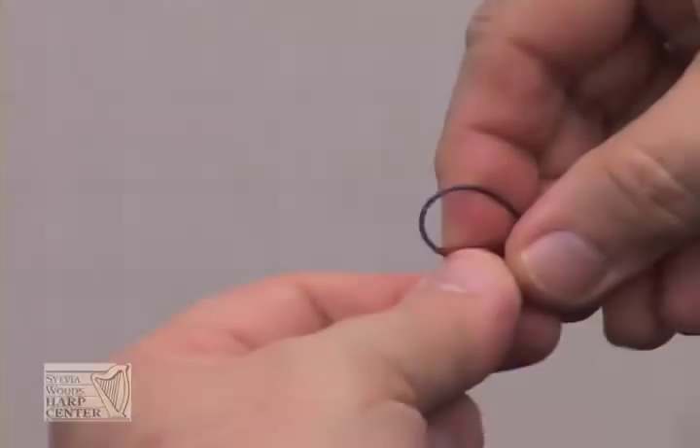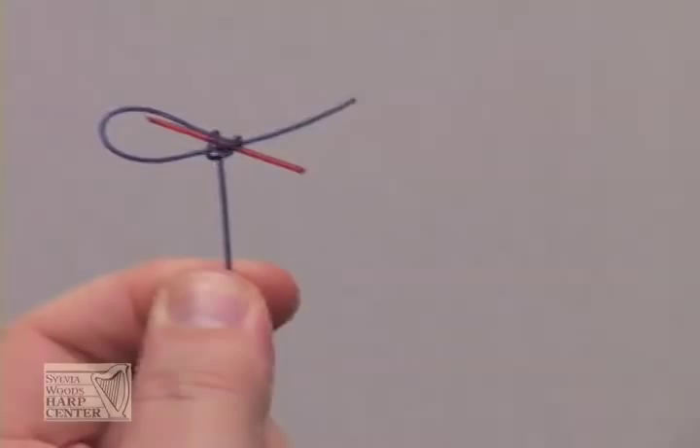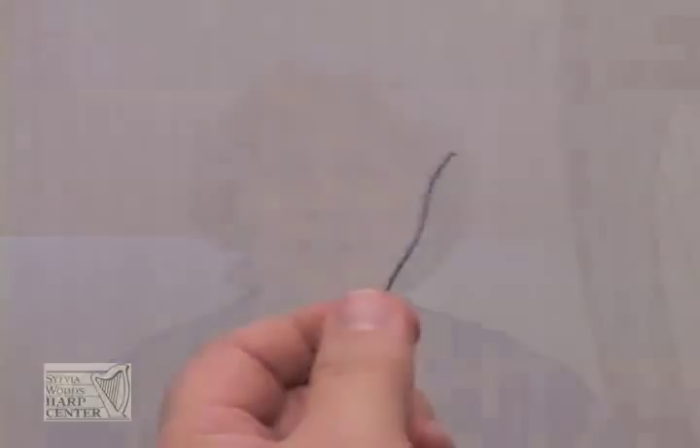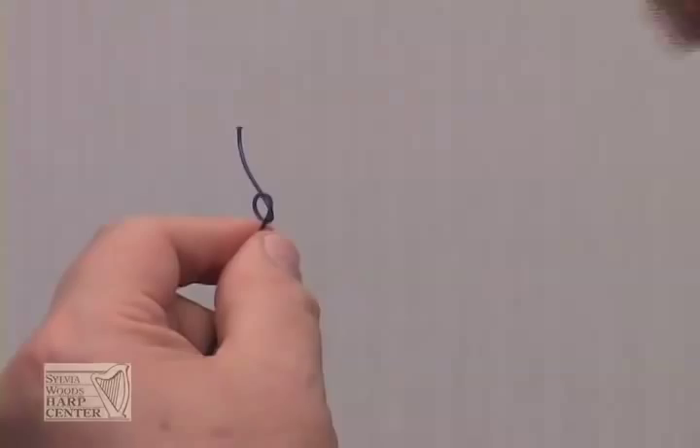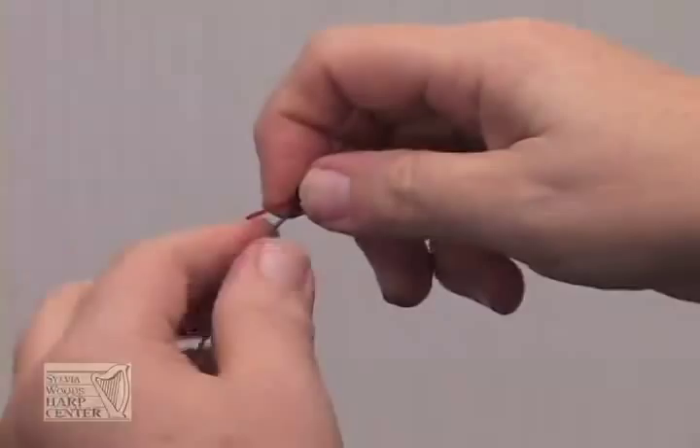Another way to make the knot is to start with a toggle and tie the knot around it. Start by making half a knot about one half to three quarters of an inch from the end of the string. Insert the toggle and tighten. Then take the end of the string and lay it against the toggle, make a loop, and put it over both the string end and the toggle to secure them together.